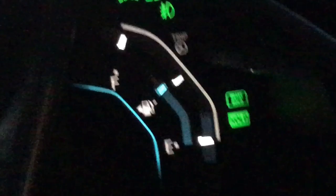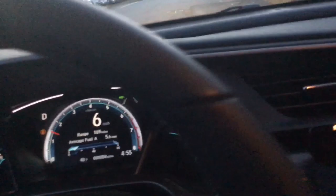As you can see here, we're coming to a complete stop and the hold will activate. As soon as we go to take back off again, all you have to do is hit the accelerator and the hold will go. Come back to a complete stop and there it is.